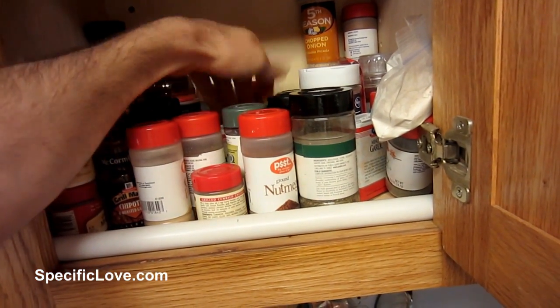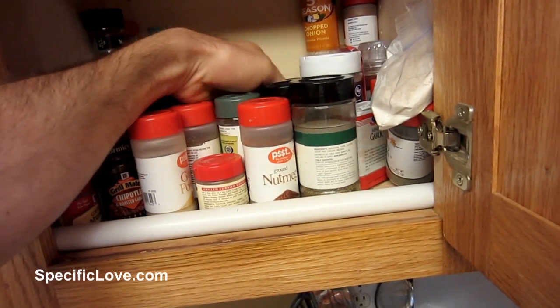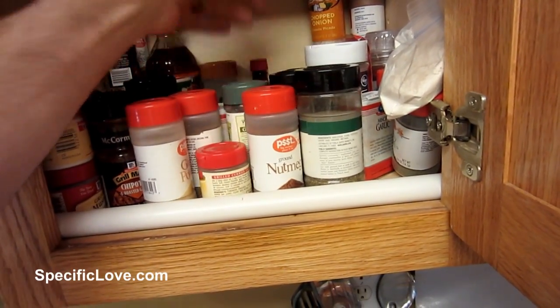So that way if you reach in the back, it's less likely for your stuff to fall out.